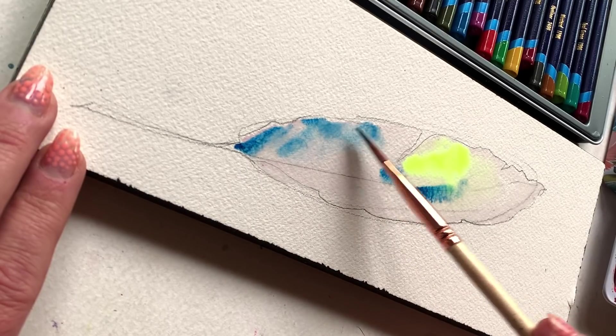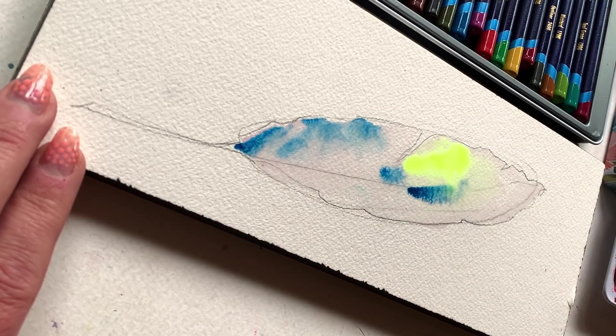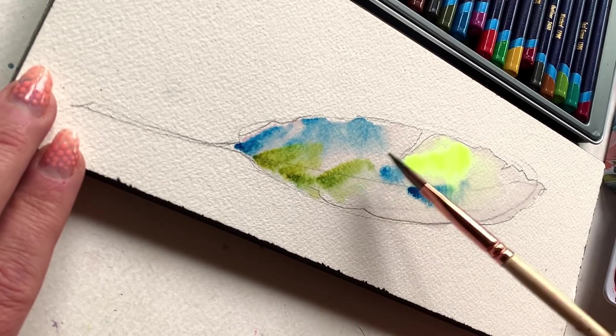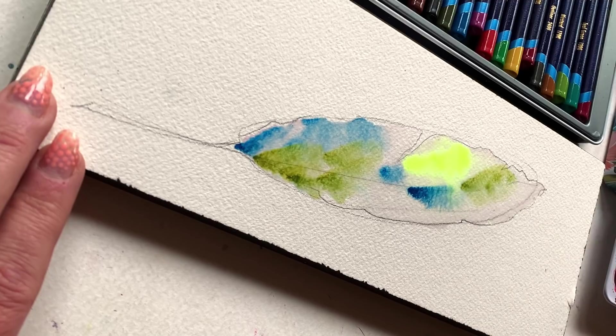To follow, I rinse my brush and add a little bit of blue, dabbing along the edge here and there. Seriously, friends, this is a do-what-feels-good kind of thing. You don't have to copy exactly what I'm doing. I'm bringing in a third color now — this olive green.